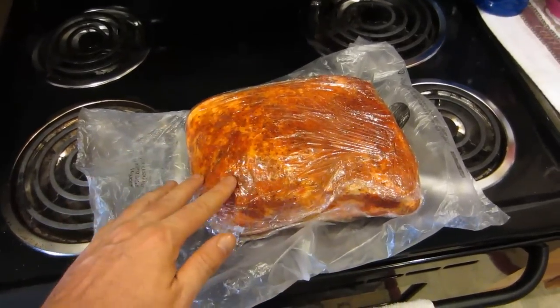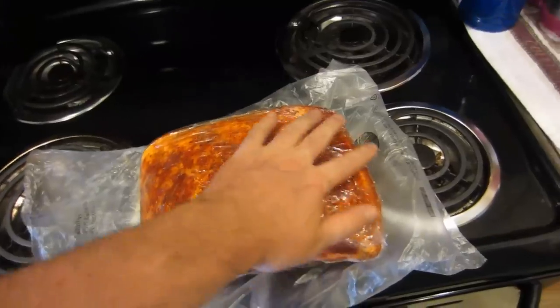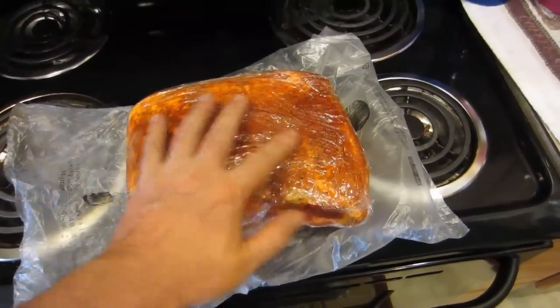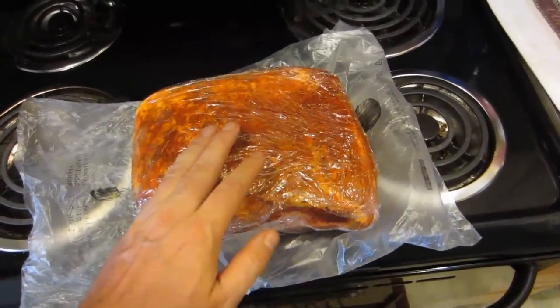Then all I've done is taken some mustard and slapped it on, poured some mustard on and moved it around with my hands to spread it all over any exposed meat. If you've got a slit in the middle of the meat, just open that up and get mustard in everywhere you can.